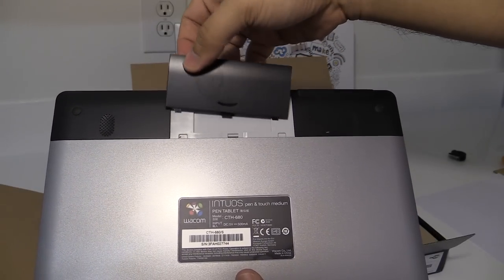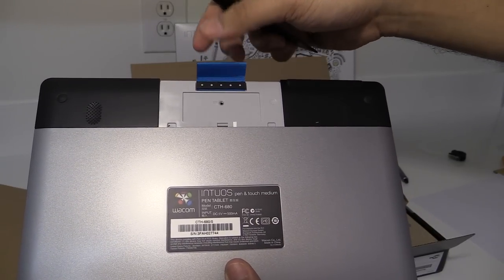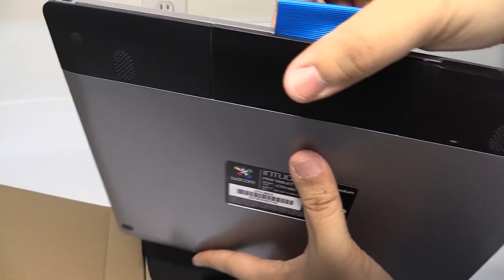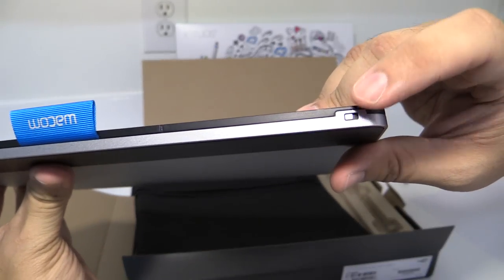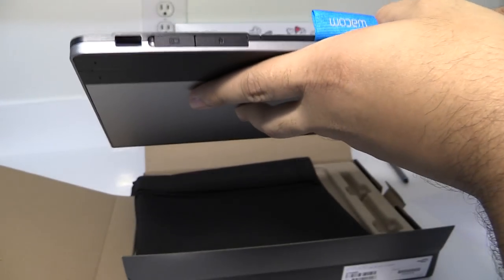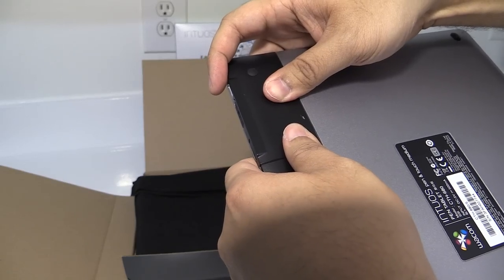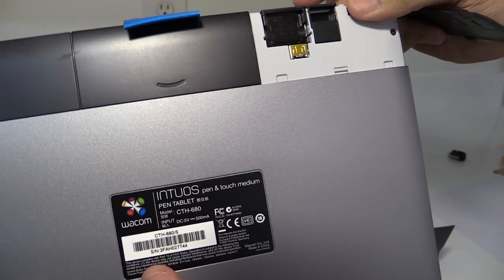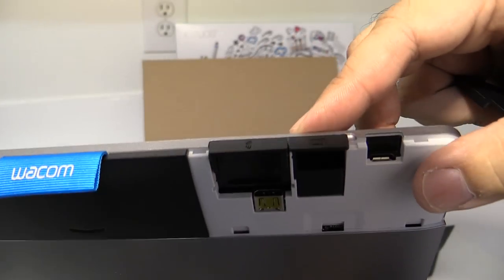In the back there are these doors or slide-offs, and I think this is interchangeable. At the very top right there's probably an on and off switch. There are other connections — I believe this is for the USB cable, and here I can slide this off — this is where, if you purchase the optional wireless adapter, it will actually plug in.